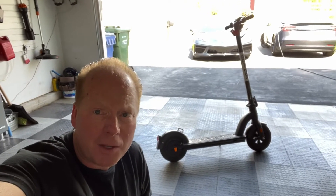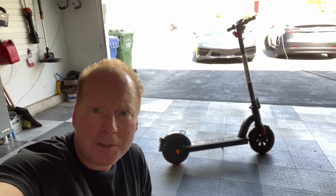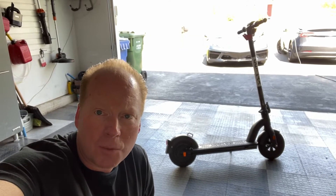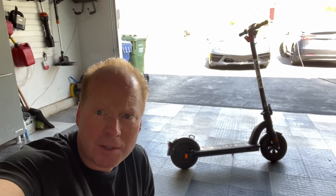Jeff Keenan here. I've had the Gotrax G4 scooter for just about one year now. It's still working great. Range and performance seem just like when I got it. I've changed the brake pads a couple times — it's pretty easy to do.